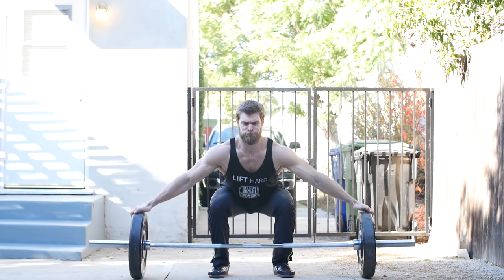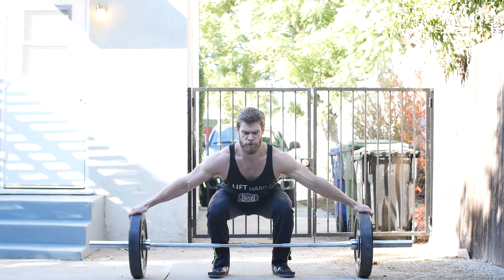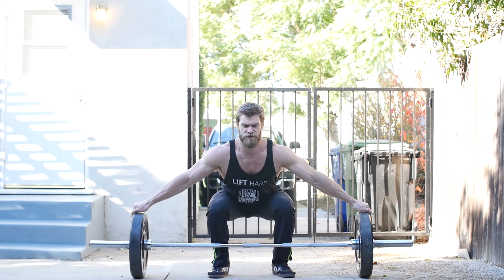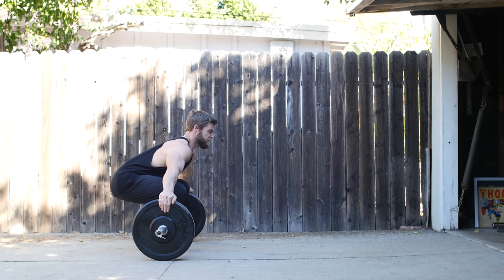Last at number ten is the classic Steve Reeves pinch grip deadlift — a special one because Steve Reeves is what got the hosts into bodybuilding. This exercise works grip and upper back strength by gripping the plates directly. It looks goofy but it's amazing for upper back and grip strength. If you have smaller arms, just use a smaller bar instead of the Olympic size. Keep spine neutral, chin neutral, get full extension at the top, then lower down. Don't go too heavy — it's about upper back and grip endurance, so keep the form comfortable.